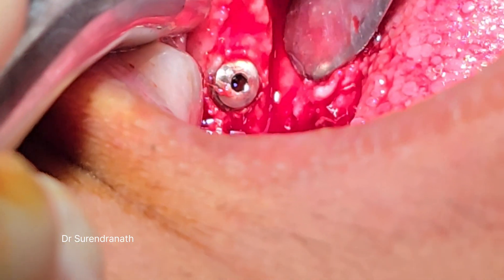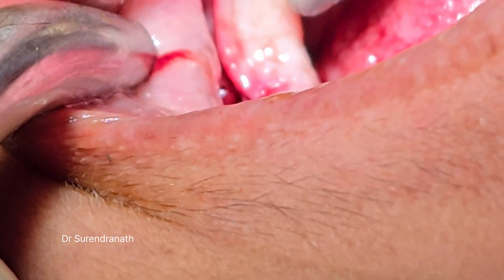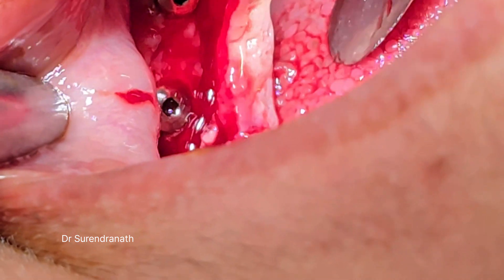Here are some implants. This is the envelope flap — now we are going to close it like this and suture it.